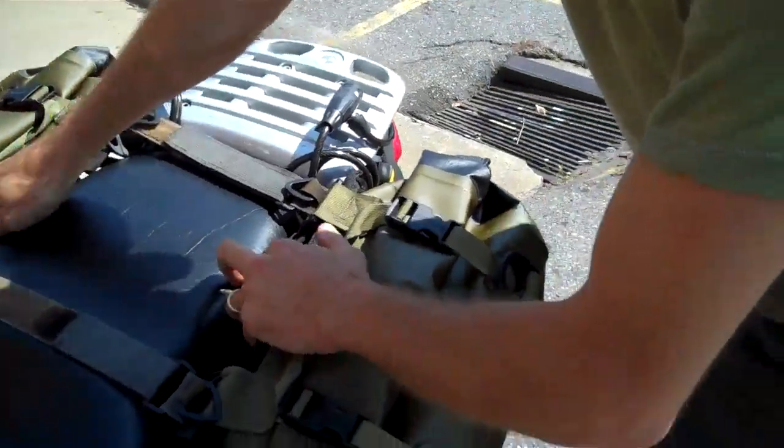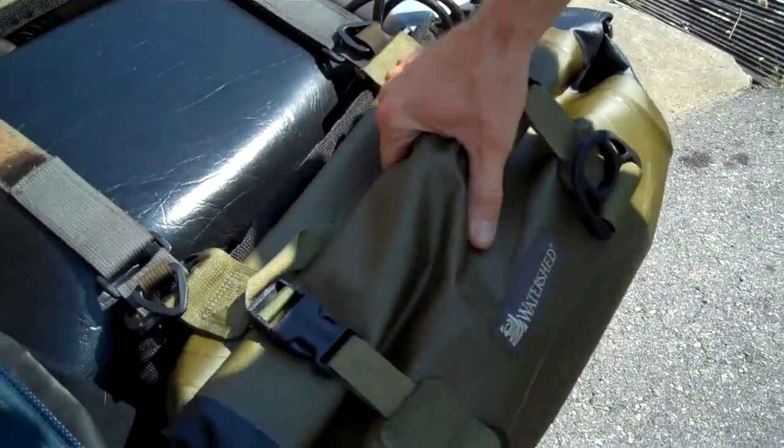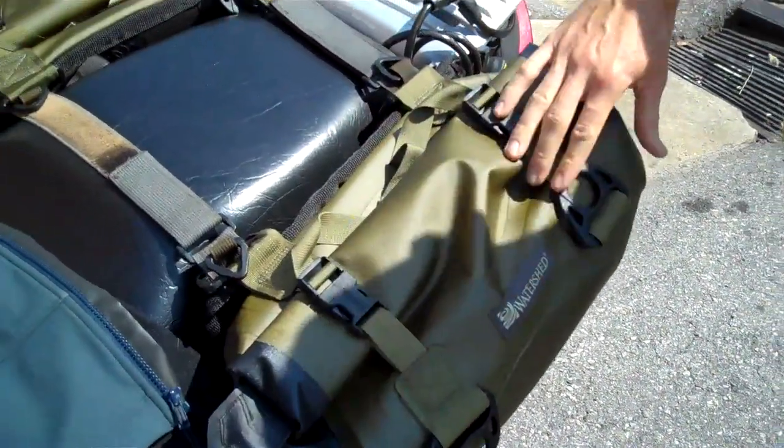You said you cut our handles off the bag? I did, just because they were kind of flapping around — it was hard to tuck them in. When you cut them off, did you burn the edges so that they wouldn't fray at all? You can feel that right there.